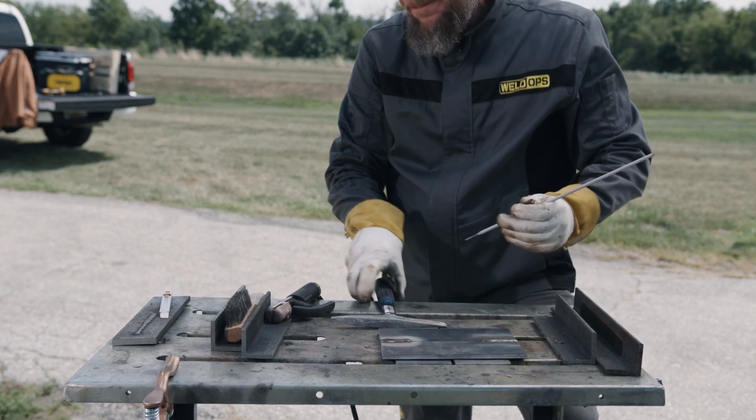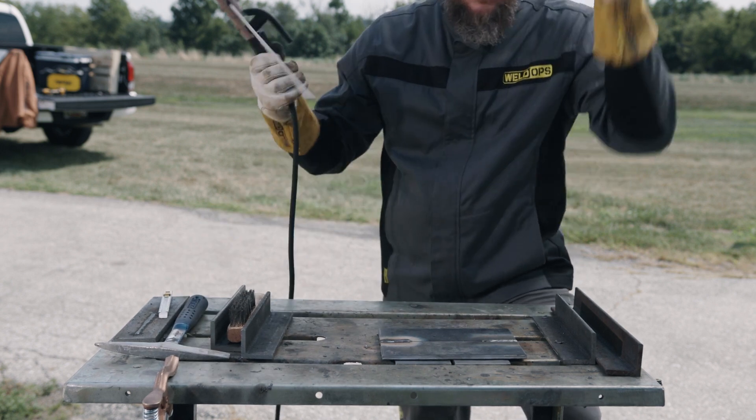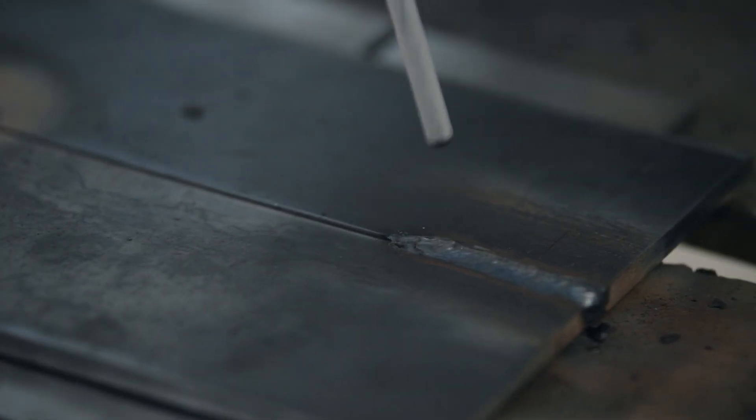The coating on a 7018 and other low hydrogen electrodes may not shield the weld pool during arc start. As a result, you must use a special starting technique.